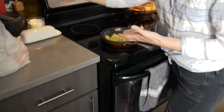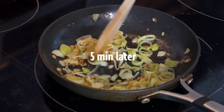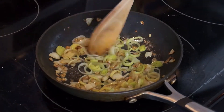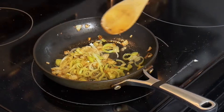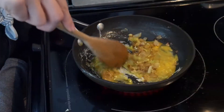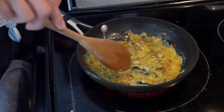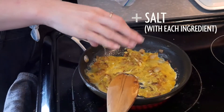Add these to the sauté pan with more olive oil. These cook very fast, so I usually peel them apart so they're little coils. They're pretty much almost already cooked. I like mine a little bit crispy so I cook them until they're a little bit brown. Use a wooden spoon so you don't scratch your pan, and then just let it sit for a few minutes. You always want to add more oil with each layer of food you add.